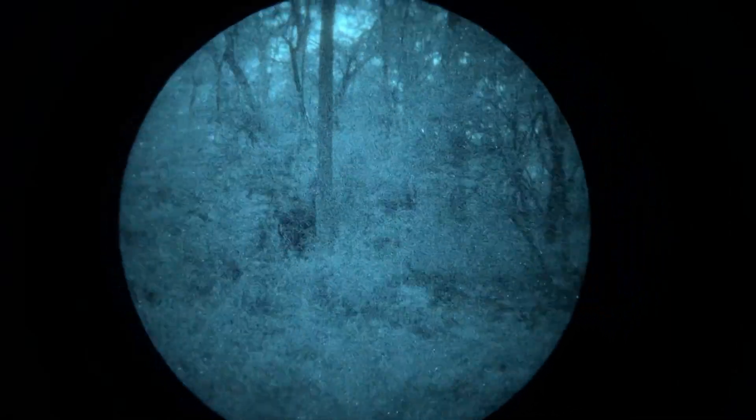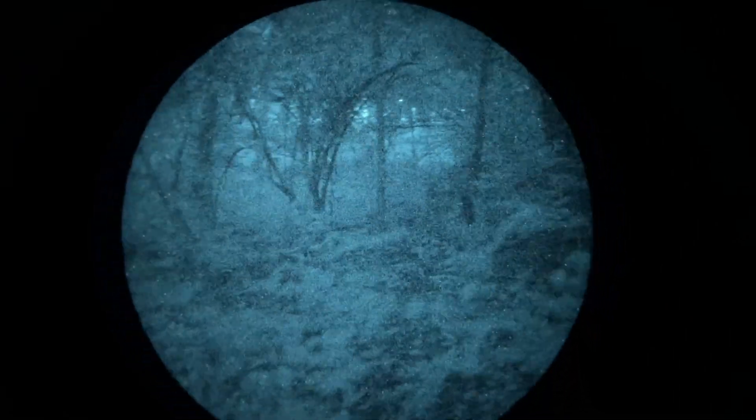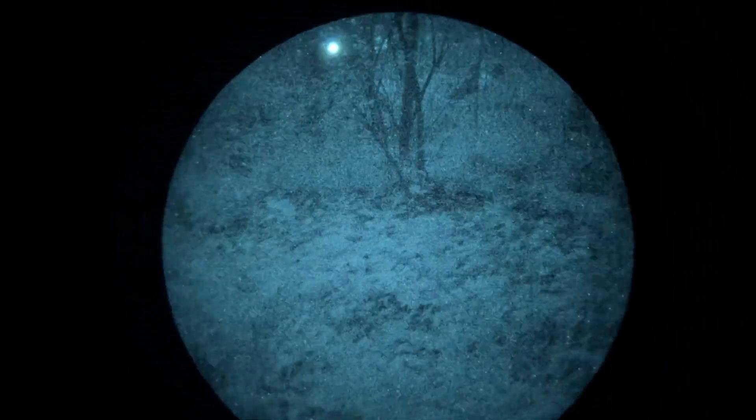In here, we will be testing a comparison between the PVS-14 that you see here, the NVG-10 — a $400 night vision digital unit — and the approximately $150 Night Fox Swift digital night vision unit. We will be using one illumination source to try to remain somewhat scientific and eliminate variables. So what is this illumination source that we will be using?